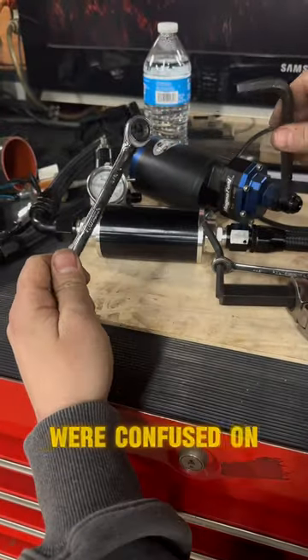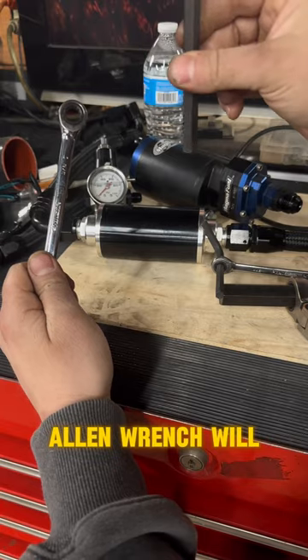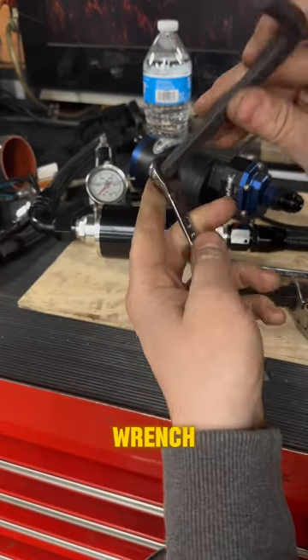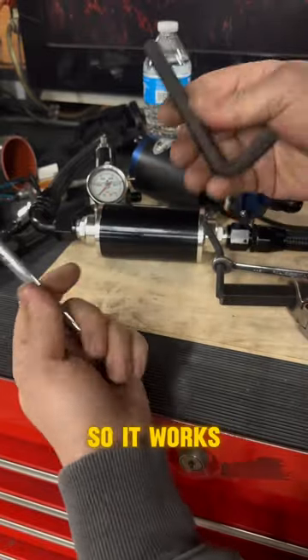Alright guys, so we're going to go over this. A few guys were confused on how the sizing works with the wrenches. A 3/8 Allen wrench will work on a regular 3/8 wrench. The size of the Allen wrench is basically the same as what a 3/8 bolt would be, so it works.